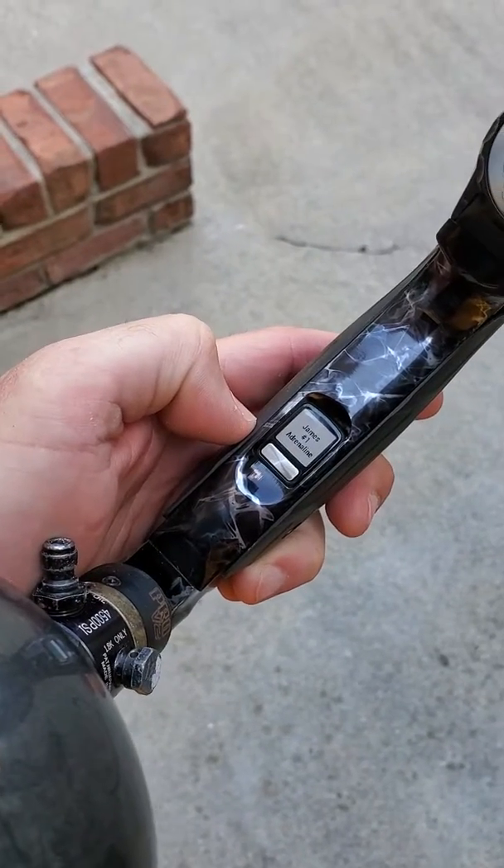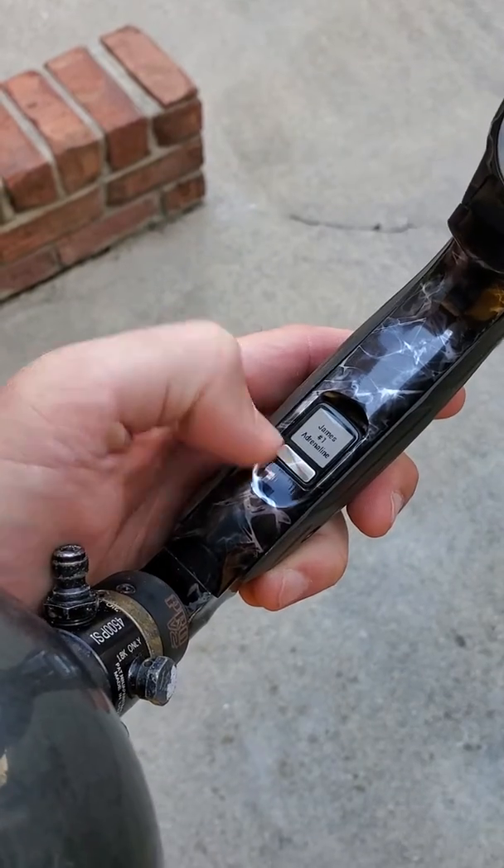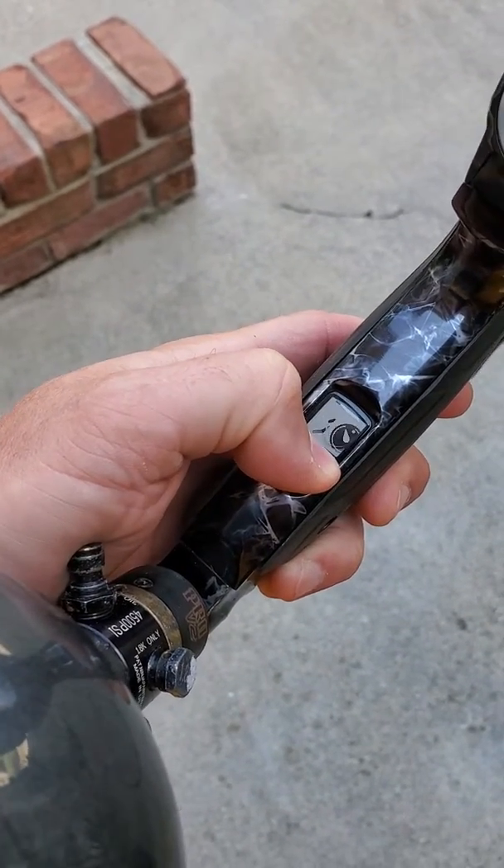I figured I'd show the timer on my gun. All adrenaline shockers have this — this one just got customized. It lights up if you press it.